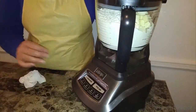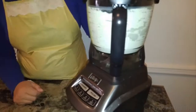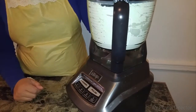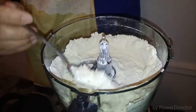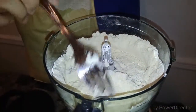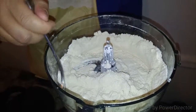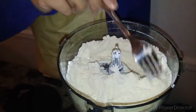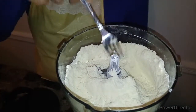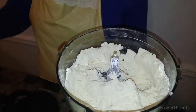I'm going to start the processor — it's going to be noisy so I'll put it on silent and you'll see it without hearing all that. After mixing, you can see it looks like coarse sand — that's the shortening and butter combined with the salt and flour. We want it to look like coarse sand, and right now it's perfect.